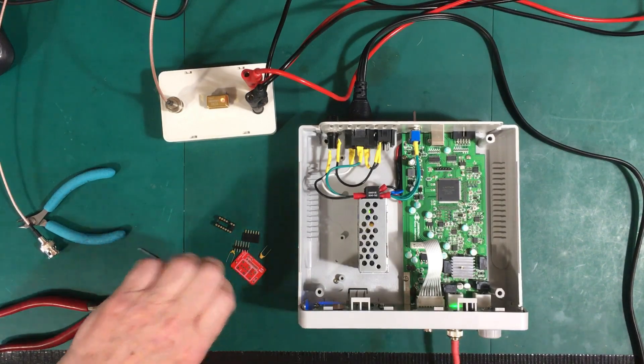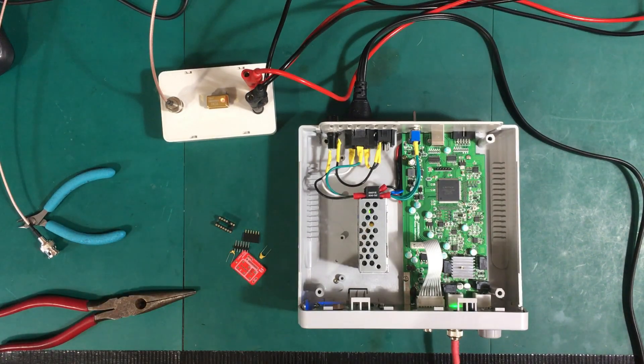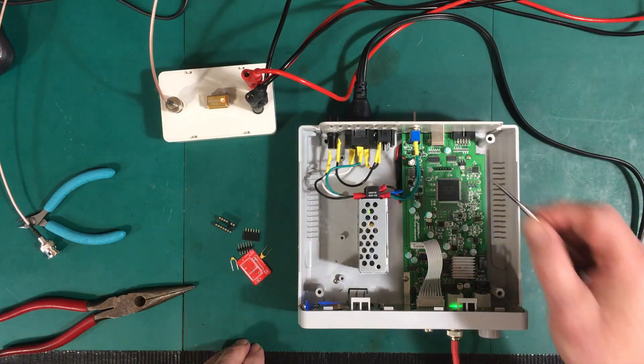Welcome back to the plush well-lit facilities here at Unibyte Labs. We're back at it today with the JDS 6600, and today we're going to deal with the oscillator.